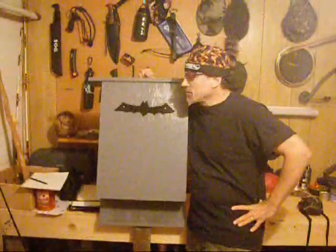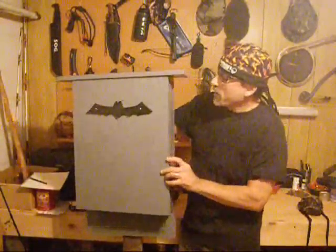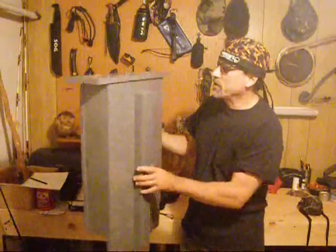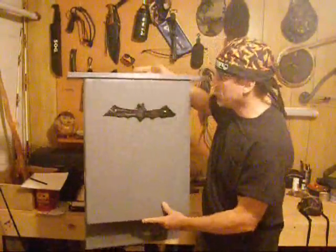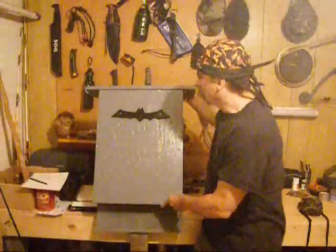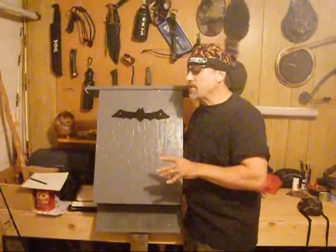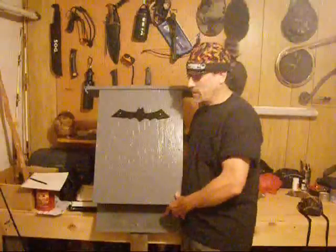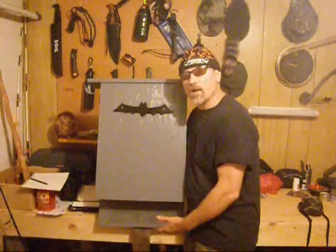There it is — my finished bat house. You can see it's quite a large one. It weighs about 25 to 30 pounds and it's very sturdy. I primed it and put three outer coats of paint. It's a taupe color — kind of a charcoal gray — so it can absorb sunlight, but not too much. Bats need a warm, dry place to live, in a spot that's kind of away from danger.